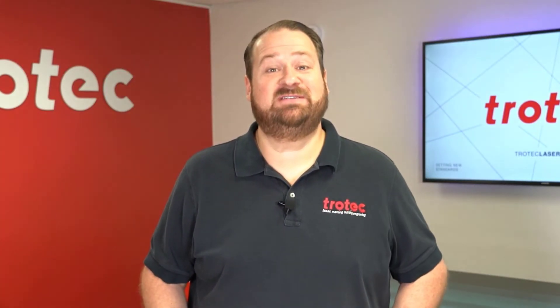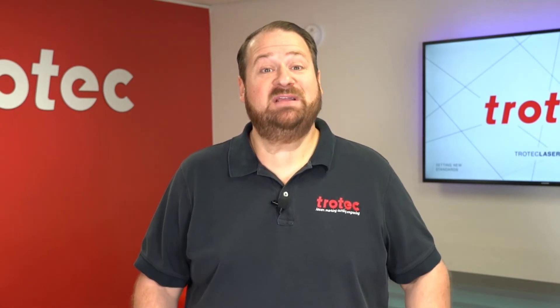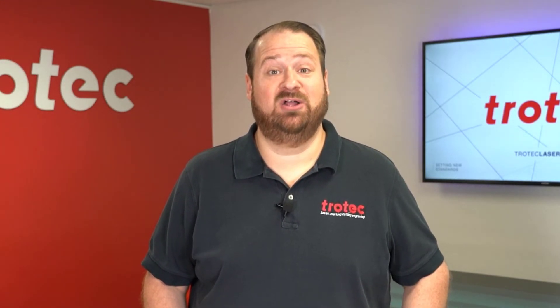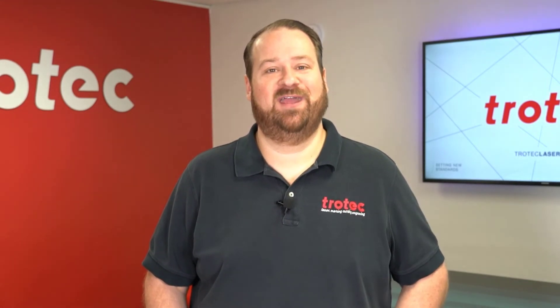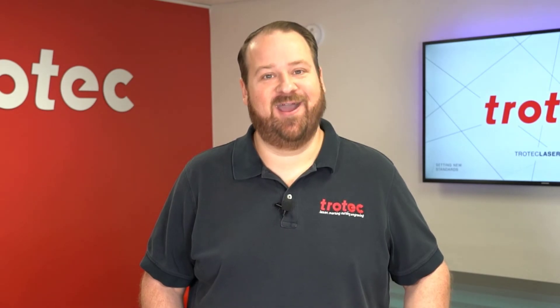There we have it — the finished results, run as fast as possible on each laser system. Please feel free to order the material and download the file should you like to run this project. All settings and details are included to repeat this project. If you have any questions, please post them in the comment section below, and if you like this video please don't forget to like and subscribe and see our website at troteclaser.com.